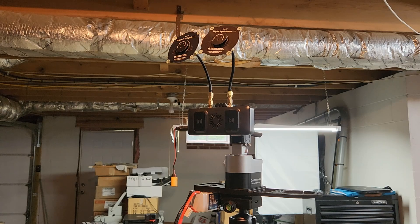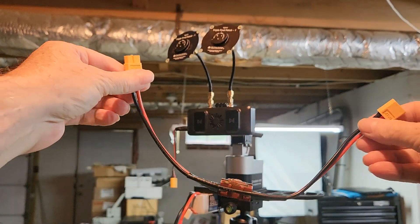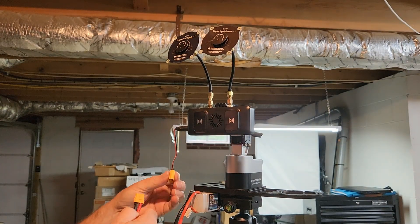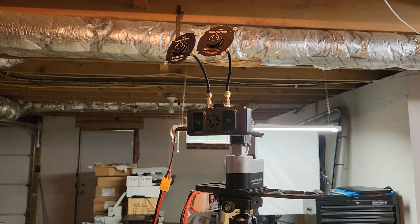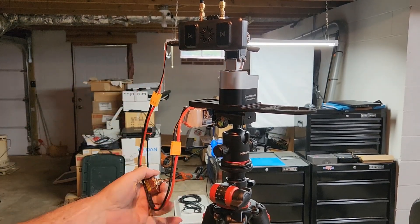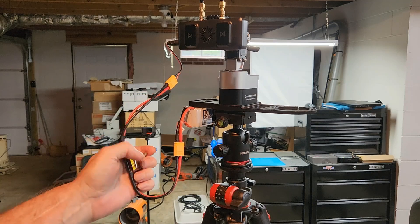I have a little power cable — just a regular everyday toggle switch on XT60 connectors. I connect in here, connect here, connect to the battery. I flip the toggle switch and it powers up the receiver.